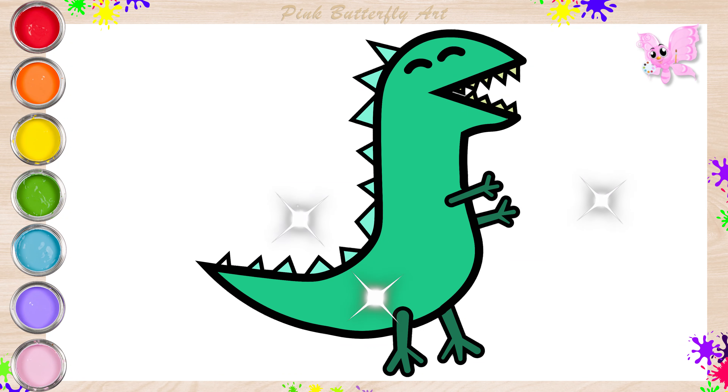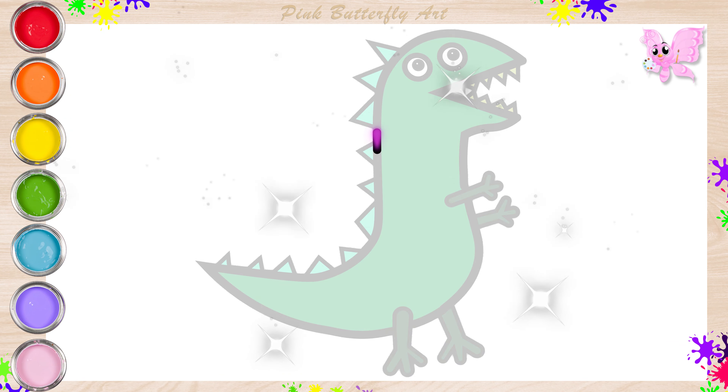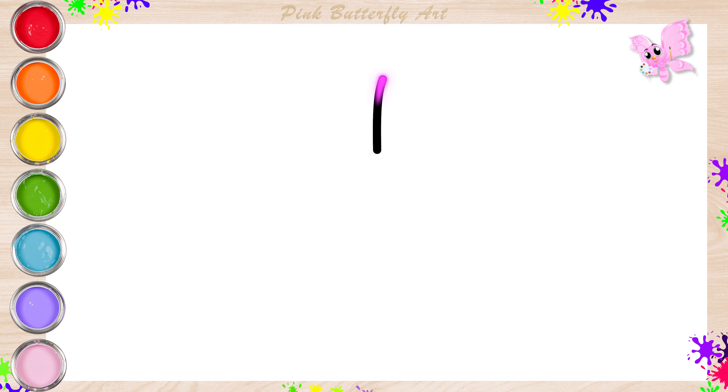Hello friends, join me as we draw Mr. Dinosaur, George Pig's favorite toy.